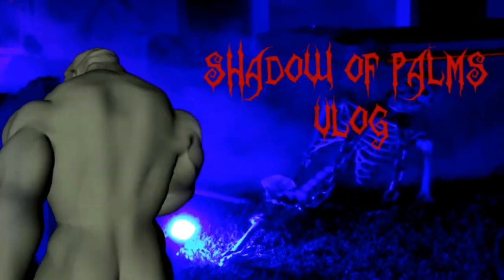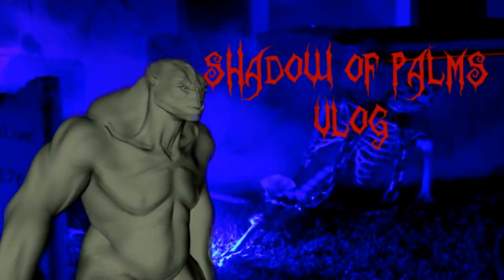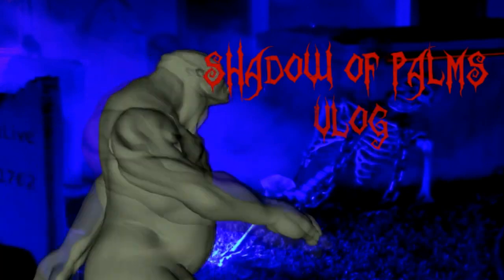Welcome to my vlog. Oh yeah! Welcome to Shadow Bombs Vlog. It's a party up in here. Party all day, party all night. Come on, join the fun. Subscribe.